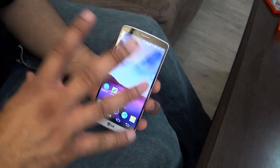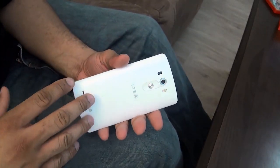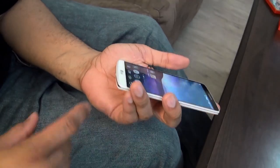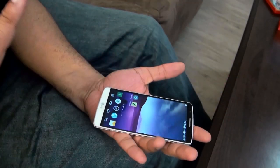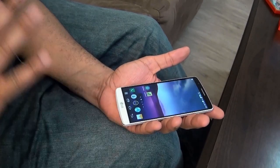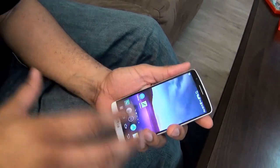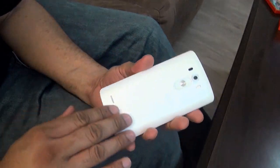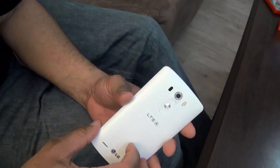The first thing, besides the display, is really the build quality. I really like holding this so far — it feels really good in the hand. As you can see, it's that floating arc design they were talking about, so it kind of curves and falls right in the hand. I overall really do like that. The trimming around it just feels like a very solid phone overall. Even the sort of fake brushed metal does feel pretty good.